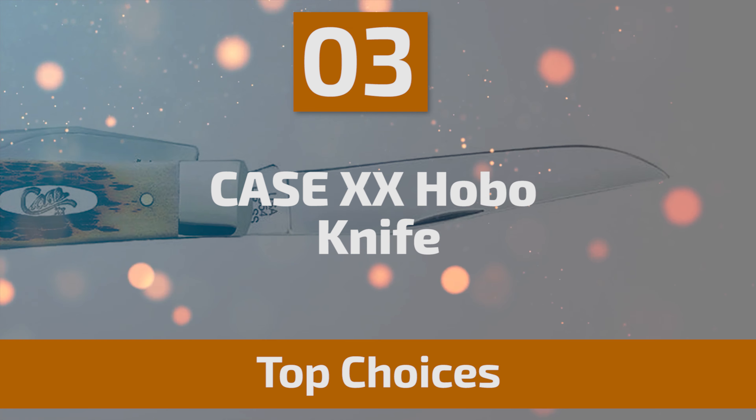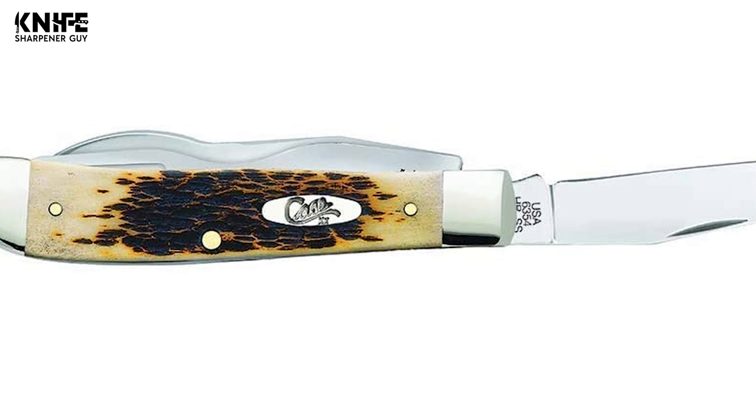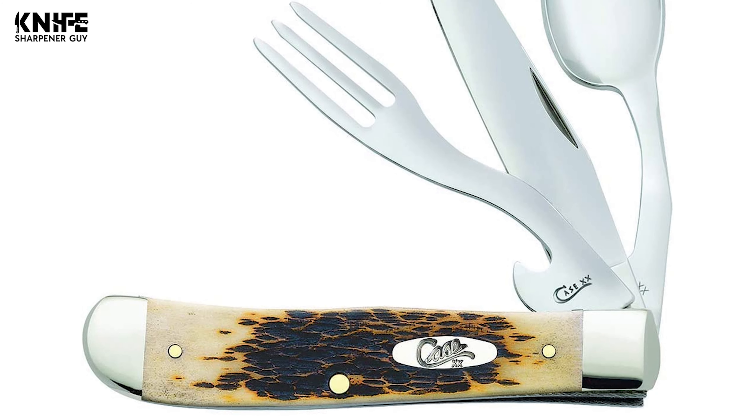Number 3: Case XX Hobo Knife. The traditional Hobo Pocket Knife from Case Knives is outfitted with jig amber bone handles and a true sharp stainless steel clip point knife, spoon, and fork with bottle opener. This Case XX Hobo Knife comes with a three-in-one camping cutlery set that includes a clip blade, fork blade, and spoon, perfect for on-the-go or outdoor dining. They are constructed of durable stainless steel with a 3.25-inch clip point blade. The closed length is 4.125 inches and the overall length is 7.375 inches, ensuring lasting beauty and reliable function.